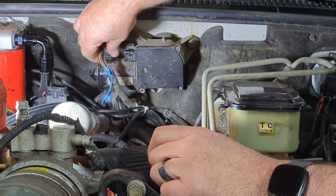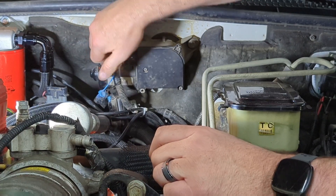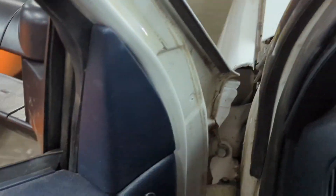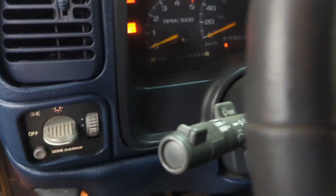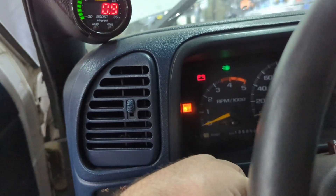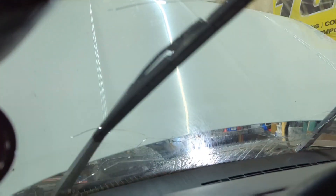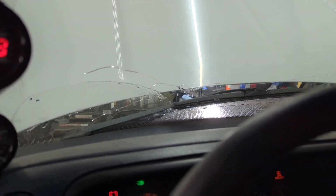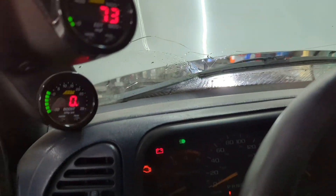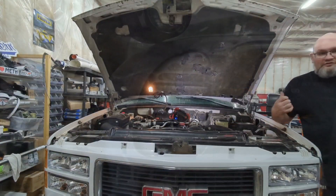We hook the harness back up. Let's go in the truck and see if we fixed it. We turn the switch and - look at that! We have squirters. We have wipers. Everything is working.